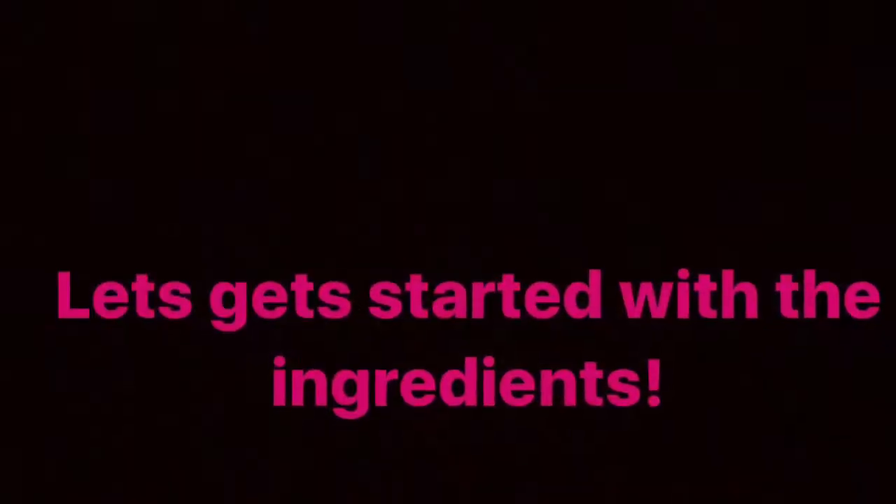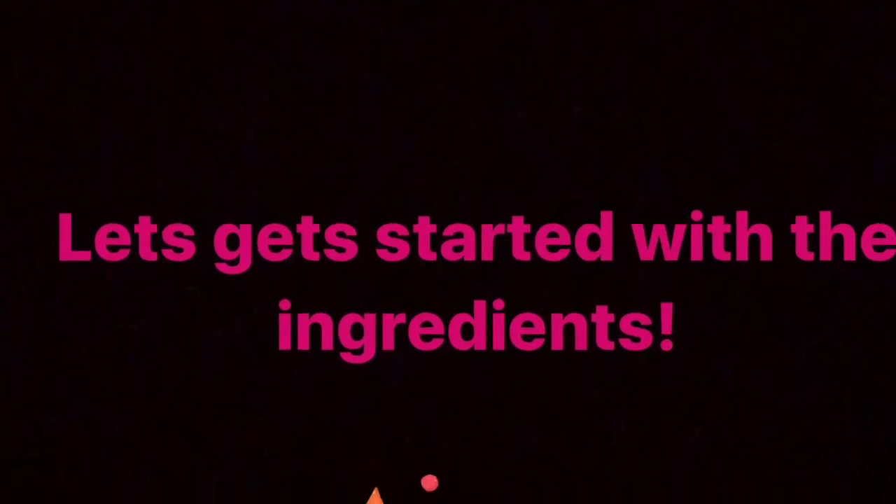Hello everyone and welcome back to my channel. For today I'm going to show you the recipe of the Bhojohori Manna style Basanti Polau. If you're interested to see how I did that, keep on watching.